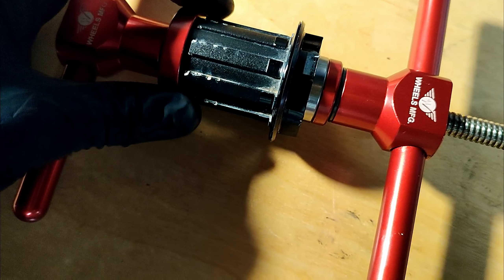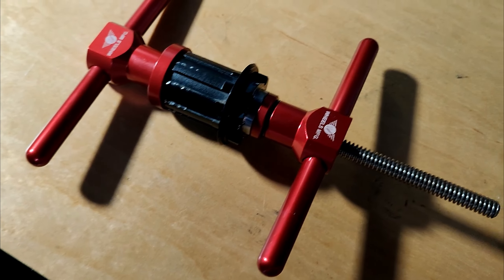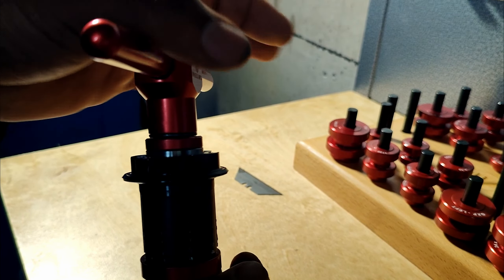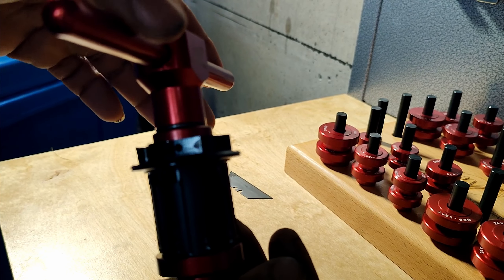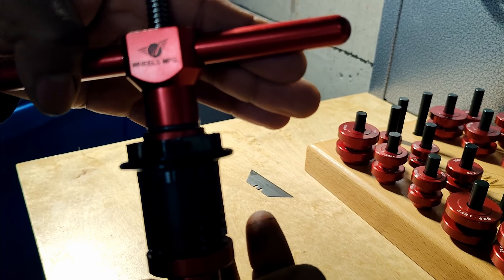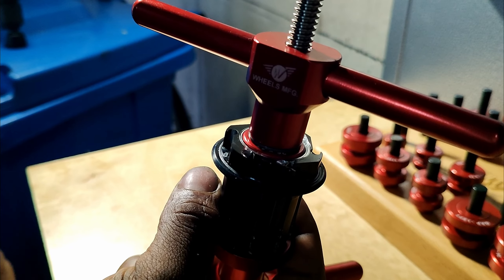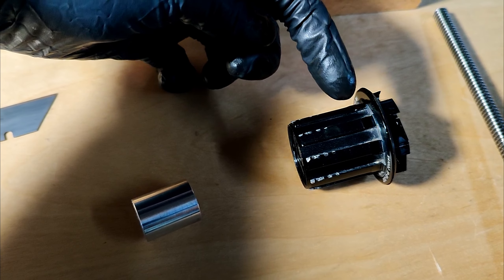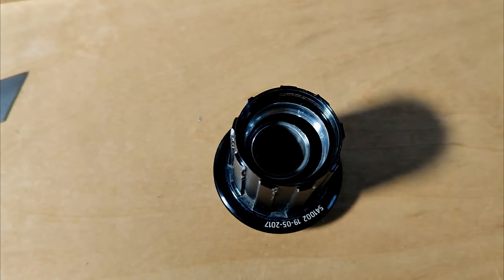Now for the freehub: we have a large bearing race to press against and the first 6803 on the press ready to go in. The freehub is much easier than the main hub with the axle complication. Press slowly and methodically — when there's a sudden increase in torque on the press handle, the bearing is seated. Keep in mind this bearing goes very deep because two bearings sit at that point in the freehub. Before pressing the last bearing, remember to insert the little sleeve — it just sits in there — and then the third bearing seats in that race.